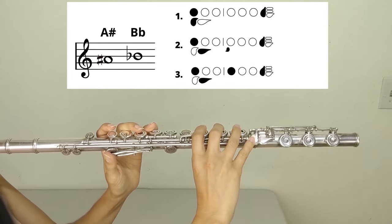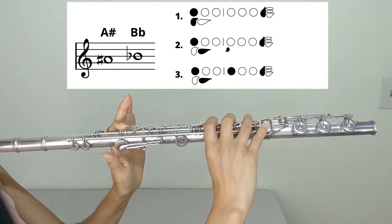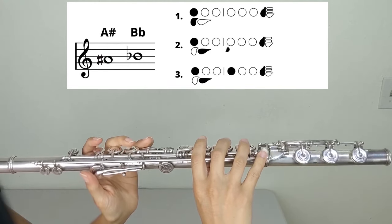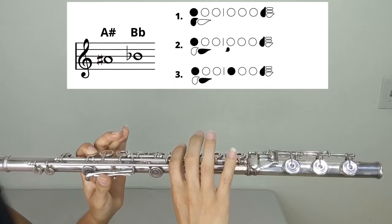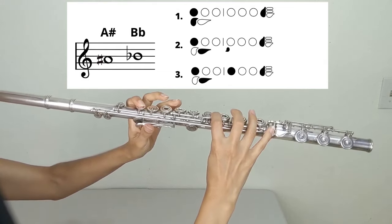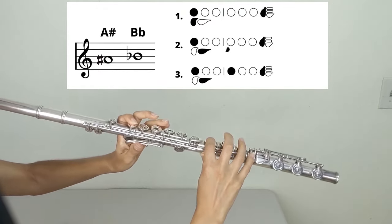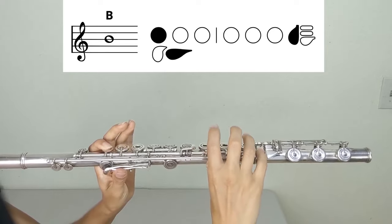B-flat or A-sharp — three different common fingering options. First: the thumb B-flat fingering — left hand one, thumb on the thumb B-flat; right hand pinky. Second: the side key B-flat — left hand one, thumb on the single thumb key; right hand, shift the index finger to the left onto the side lever key, then pinky. Third: the one-plus-one B-flat — left hand one, thumb on the single thumb key; right hand one, pinky. B-natural: left hand one, thumb on the single thumb key; right hand pinky.